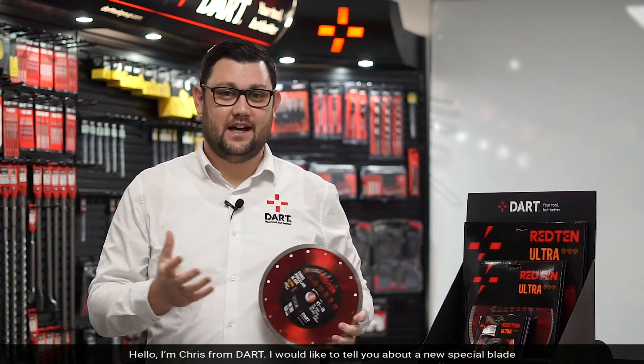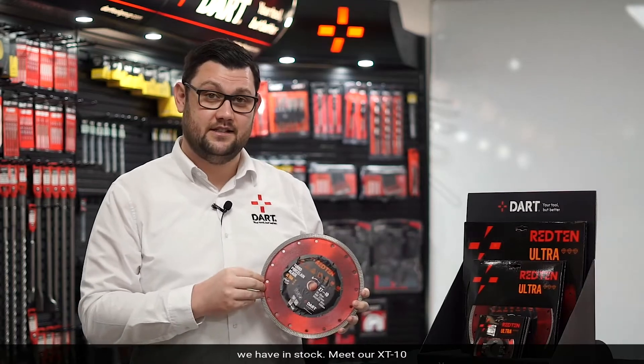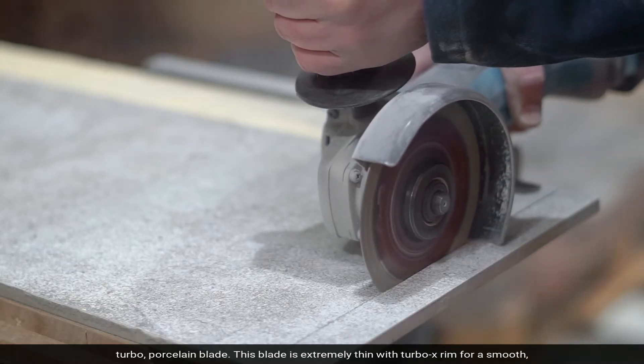Hello, Chris from Dart. I would like to tell you about a new special blade we have in stock. Meet our X-T10 Turbo Porcelain Blade.